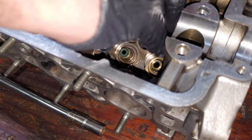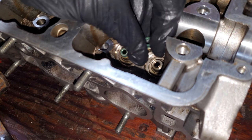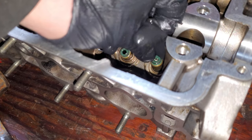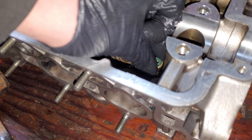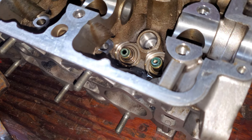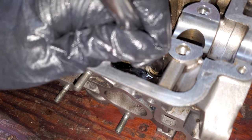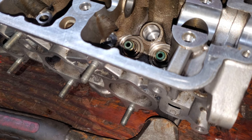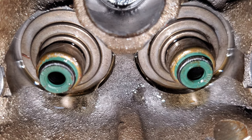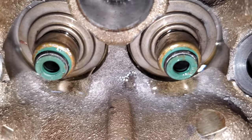The more oil you use the easier it'll be. It's very important that you don't force these either — these are super cheap, which means they're super easy to screw up. That's two done, 14 more to go. This is what they look like once they're installed — you can see they're nearly making contact with the spring seats.